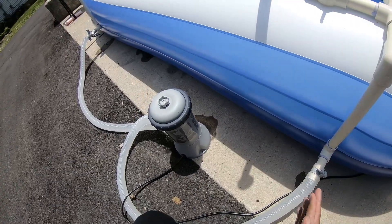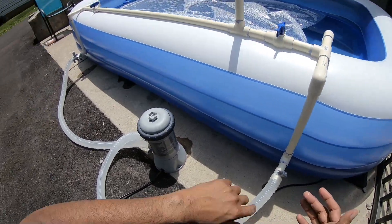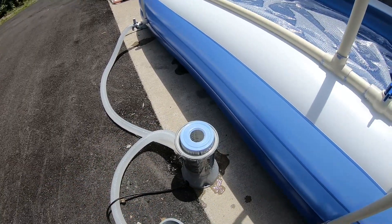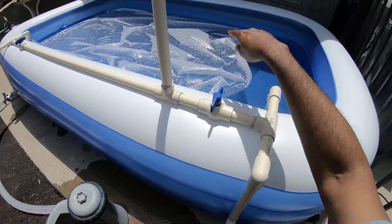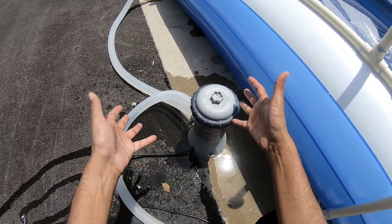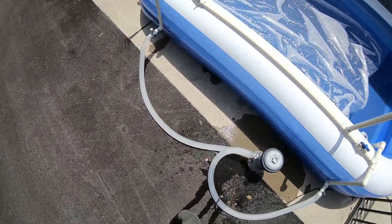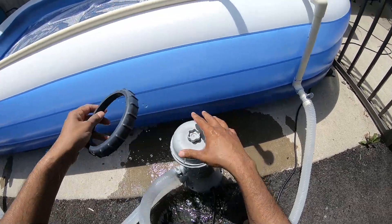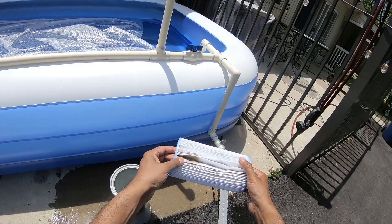So I moved everything over here. Let me take out the filter — see how water is flowing out? That's because the water level is above it so it's siphoning out. In order to detach and clean the filter, I need to break the siphon. I'll break it on this side and this side as well. Now we've broken the siphon, I can open it up, water stopped leaking, and I can go clean the filter.